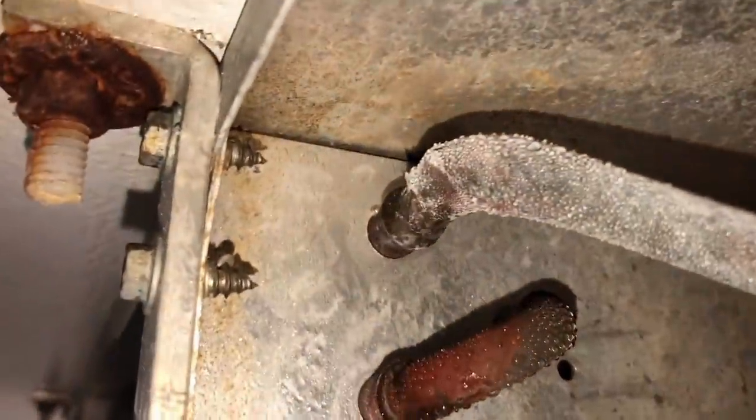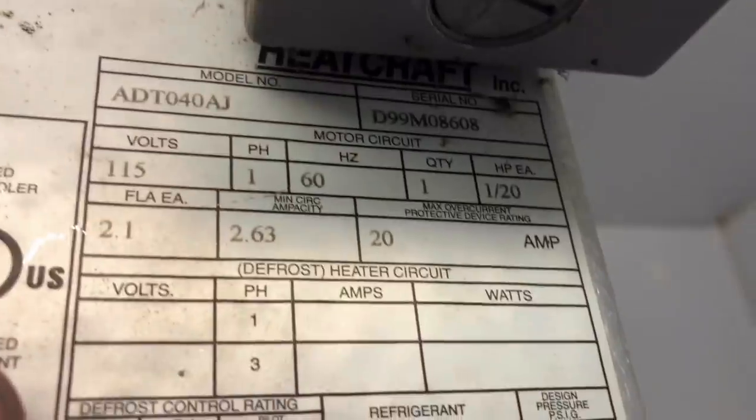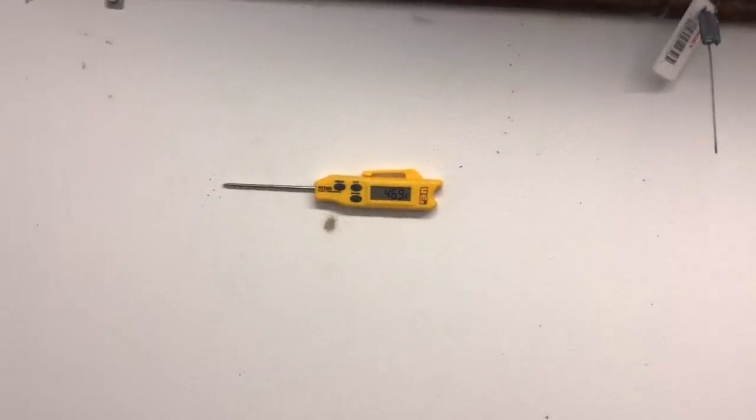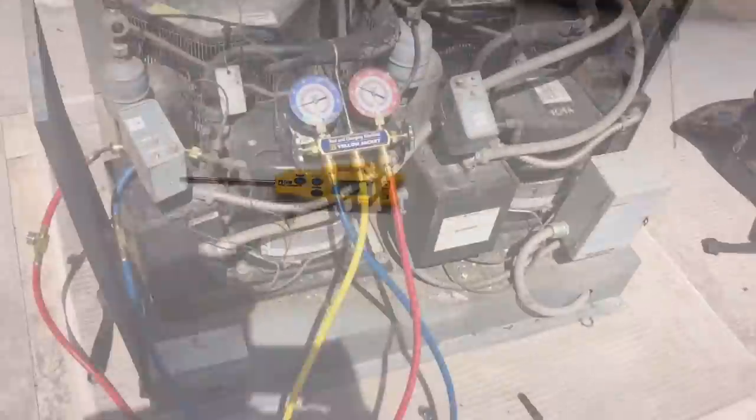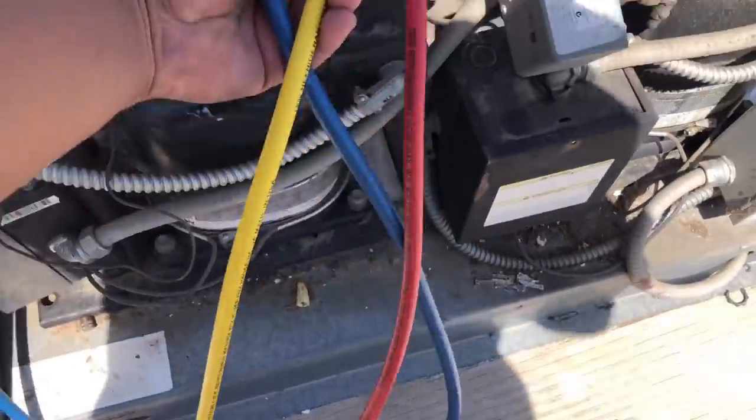Either way we're gonna have to recommend a brand new coil for them. Little Giant — we're gonna hit the information off this coil and get a replacement for it. We're gonna go back upstairs and verify our sight glass and button everything up. Looks like we're running.